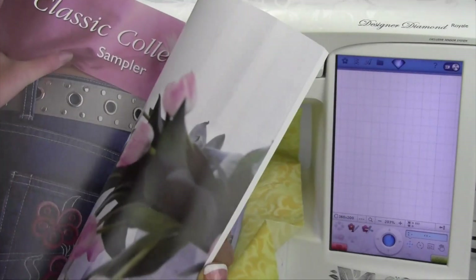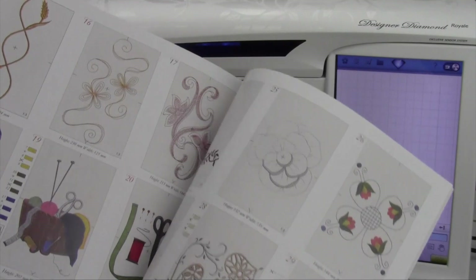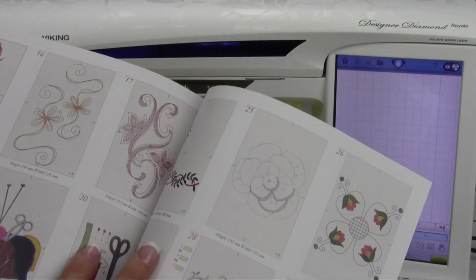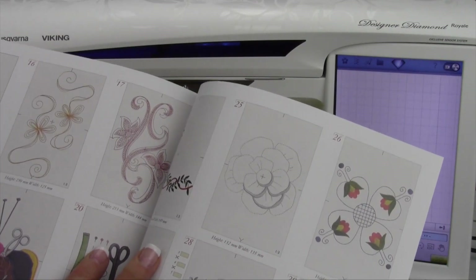This does not come in the machine, but you have access to these beautiful designs. Your dealer has the code for you. When you go to the Viking's website, go to the Designer Diamond Royale, and it will have where you can download the Classic Collection.